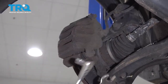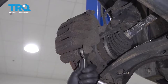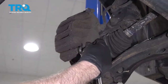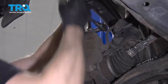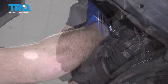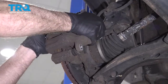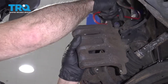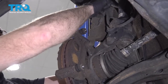Take these caliper bolts out. Use a 14-millimeter socket and a 19-millimeter wrench to hold the stud from spinning. Now grab the caliper — you might have to shake it to the side a little bit. Then use a caliper hanger tool and hang it from the coil spring. Make sure there's no tension on this brake hose.